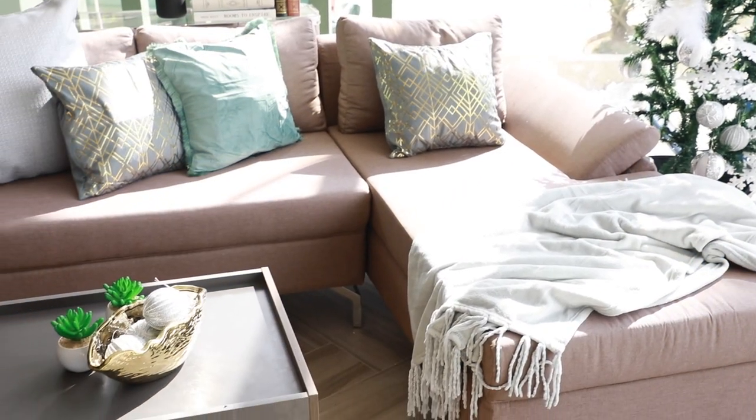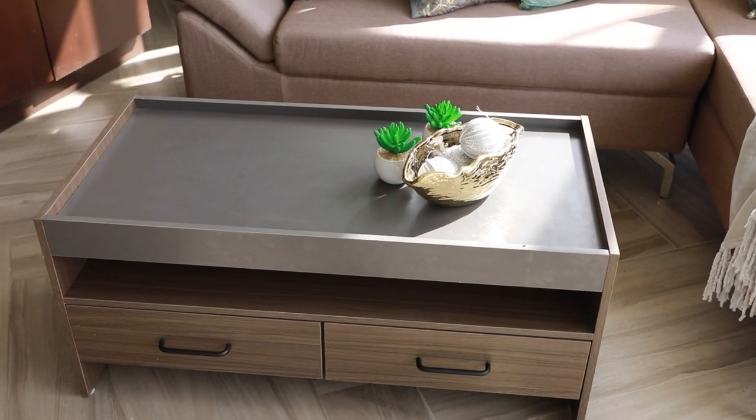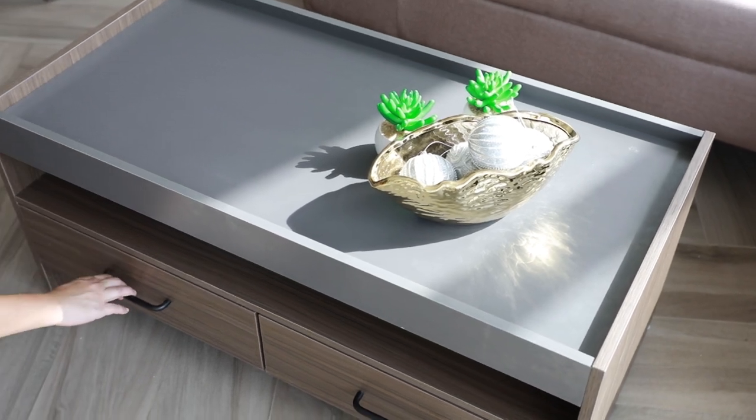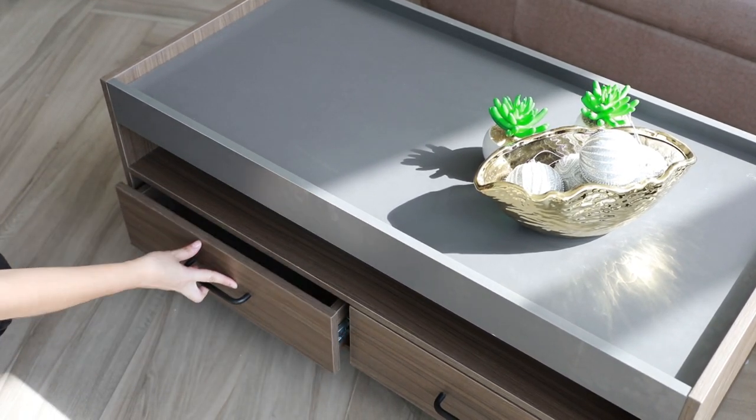The coffee table looks similar to the rack but with fewer compartments. It has a top with open storage and two pullout drawers below where you can place photo albums, magazines, remote controls, and other entertainment items.